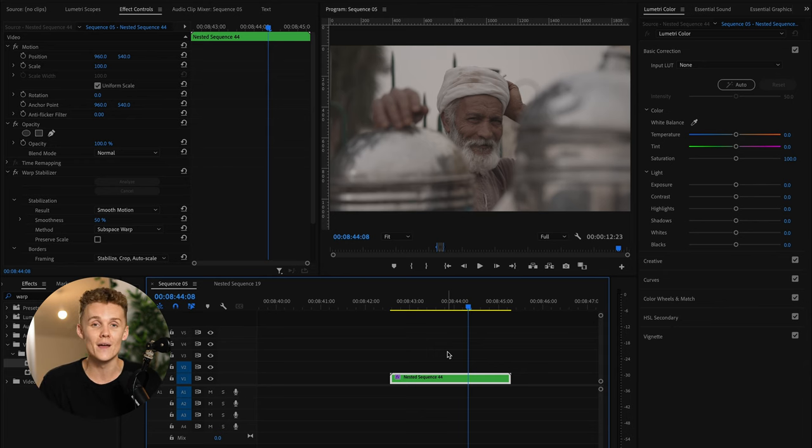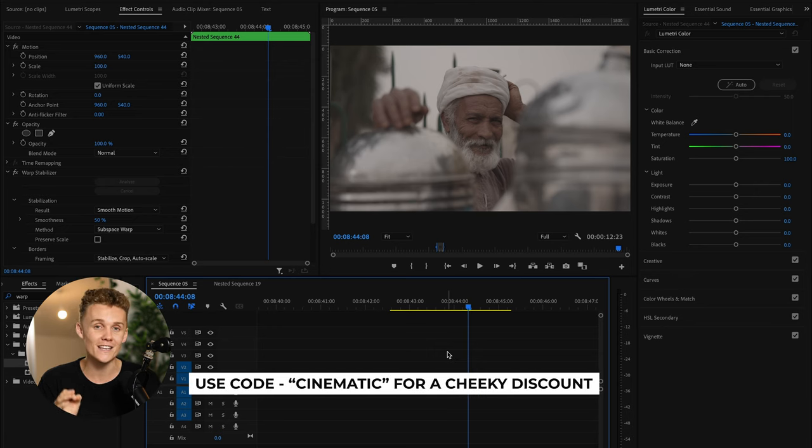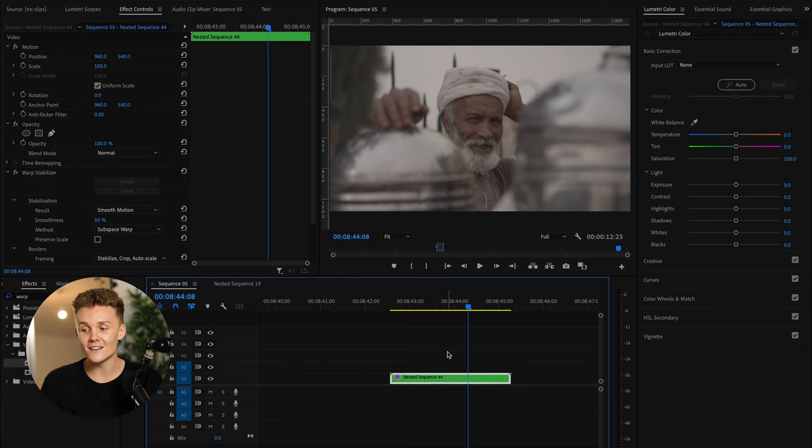If you do want to save yourself a stack of time and get the exact looks that I have in my videos, you can check out the second link in the description — those are my cinematic LUTs. You can use the code at checkout for a discount. But if you do want to understand my exact color grading workflow, even if you do pick the LUTs up, this is still really good to understand.